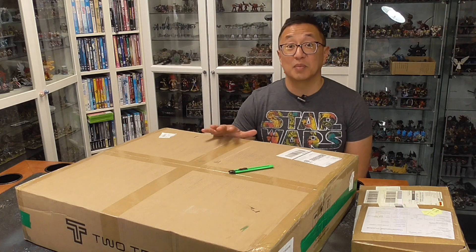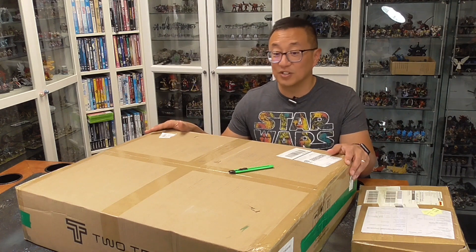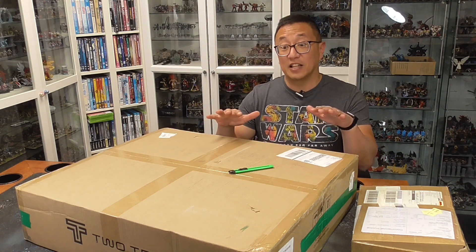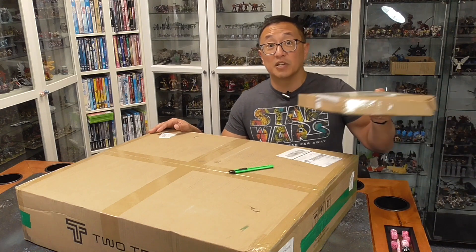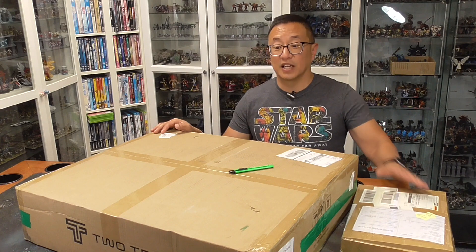Let's go ahead and unbox this and see how easy it is to put together. Right away, the box is larger than the other lasers I've received, so I'm guessing there might be a little bit less assembly required with this model. They also sent me this package of sample materials that we can try to engrave and cut, so we'll go ahead and use those as well.